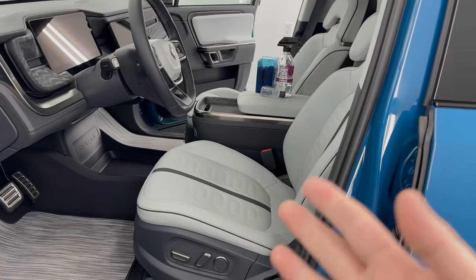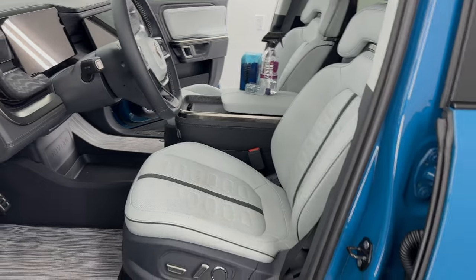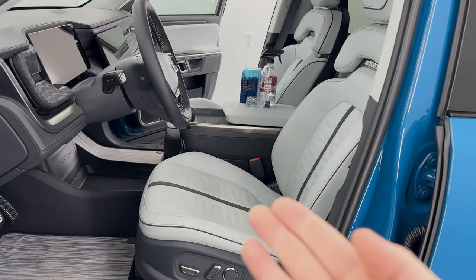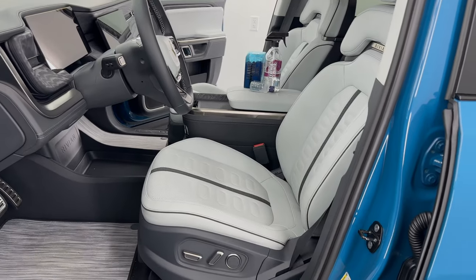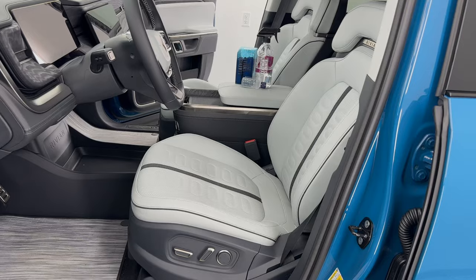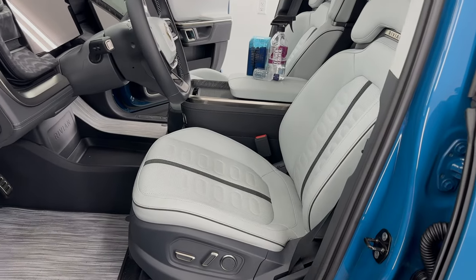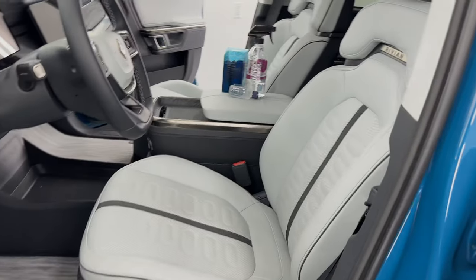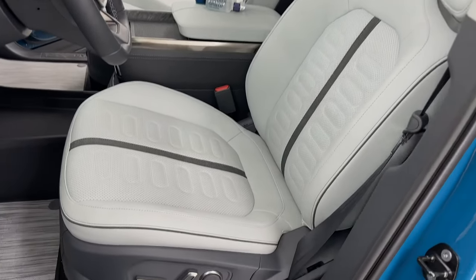Just for your knowledge, this is a vegan interior — so we're not using leather products in this. This is essentially a vinyl material, a synthetic leather that wears a lot better, looks a lot better, and is a lot easier to clean. The problem is on these lighter interiors, they do tend to show quite a bit of stuff.